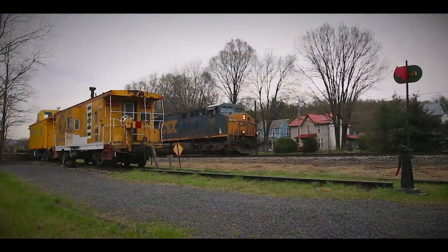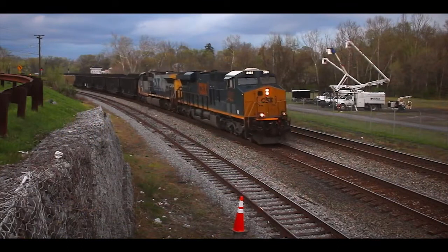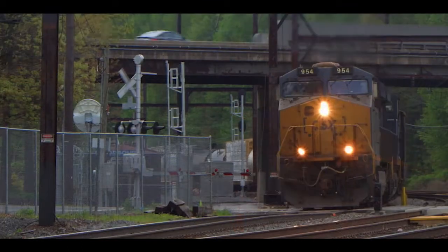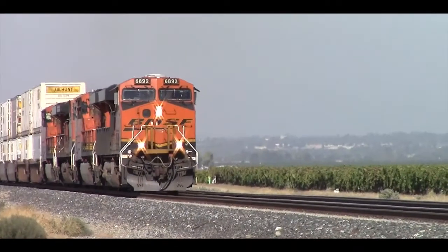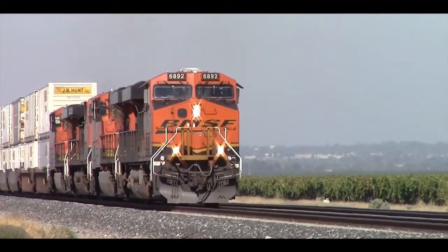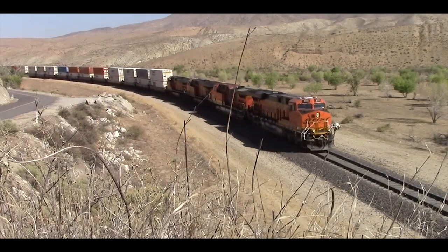The General Electric ES44 is the freight locomotive of the 21st century. Standing for Evolution Series, the type was launched in 2002 as a replacement for earlier GE models to comply with the EPA's Tier 2 emissions standard while increasing performance.